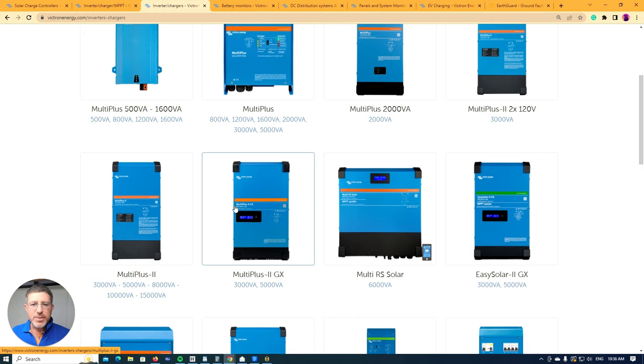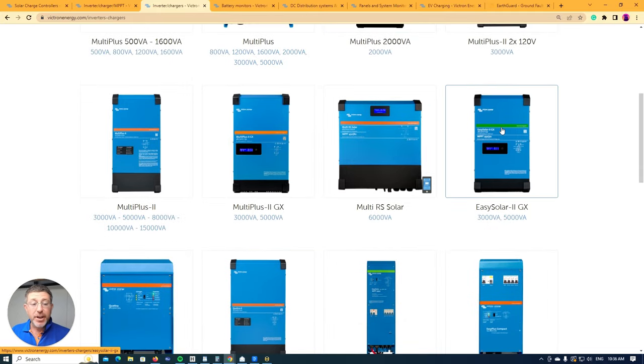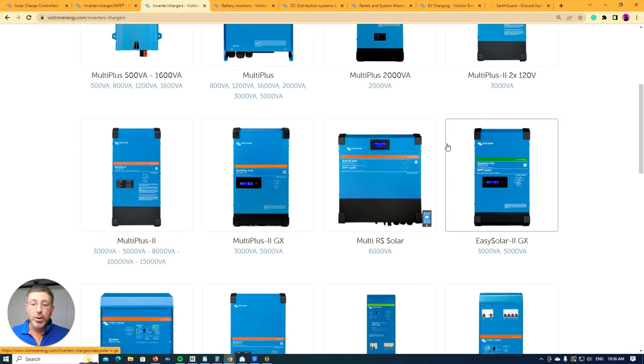A lot of the older Easy Solars aren't as good as the separate components. Once the new Easy Solar 2s came out, I prefer to use multiple devices. One of the easiest ways to think about it: if you see orange stripes on the front and then a green stripe, the green stripe means it takes a solar input. If any device has a green stripe, you can put solar panels into it. The RS Solar, by its name, means it can take a solar input.